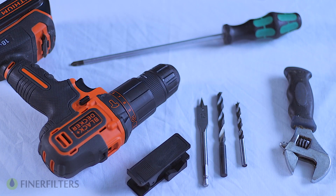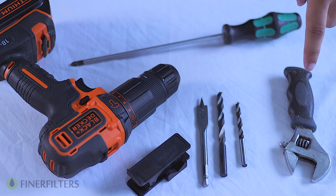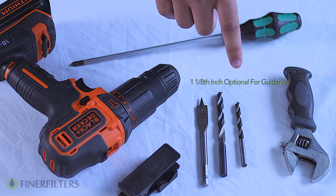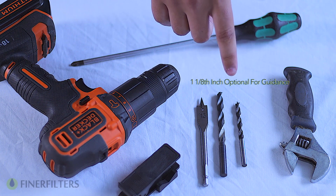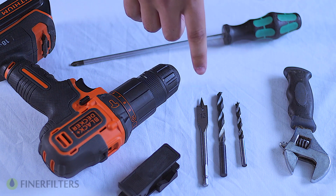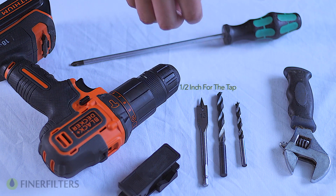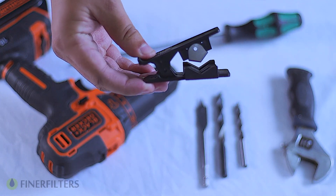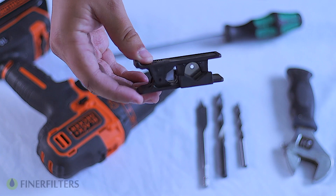The tools that you'll need for this installation are a drill, a Phillips head screwdriver, an adjustable wrench, and three drill bits: one one-eighth inch which is optional for the guidance for the drain line hole, a quarter inch drill bit for the drain line hole, and a half inch drill bit for the tap. Finally, there is a tube cutter, or you can use a straight razor if you don't have access to one.